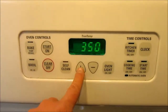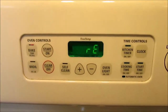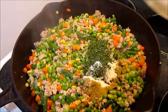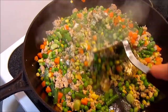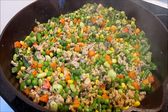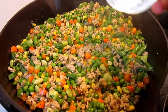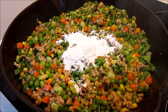Preheat your oven to 400 degrees. Add in all your spices and cook for an additional two to three minutes, stirring constantly. Then add in your flour and stir, cooking an additional minute just to get the flour taste out.